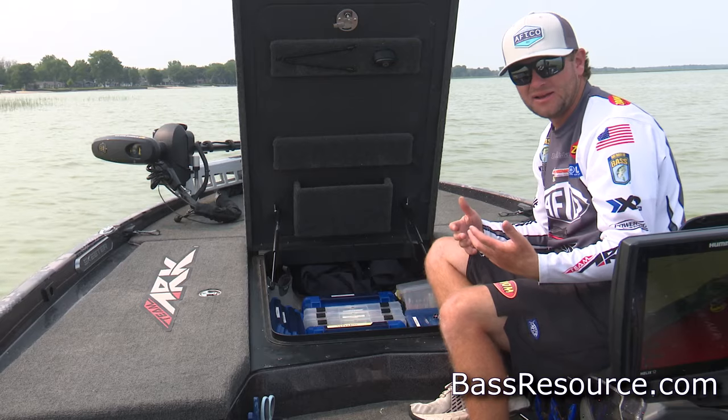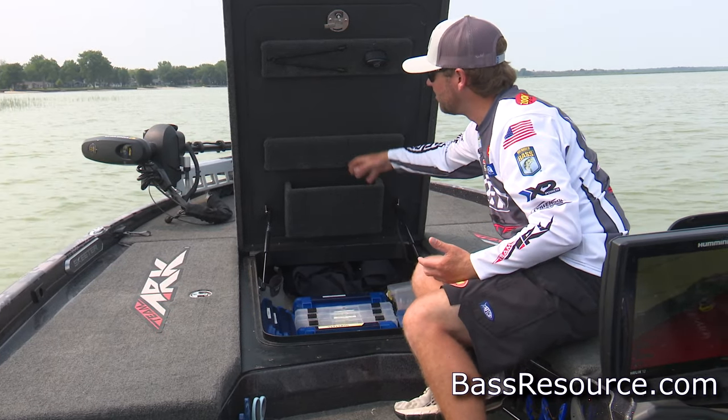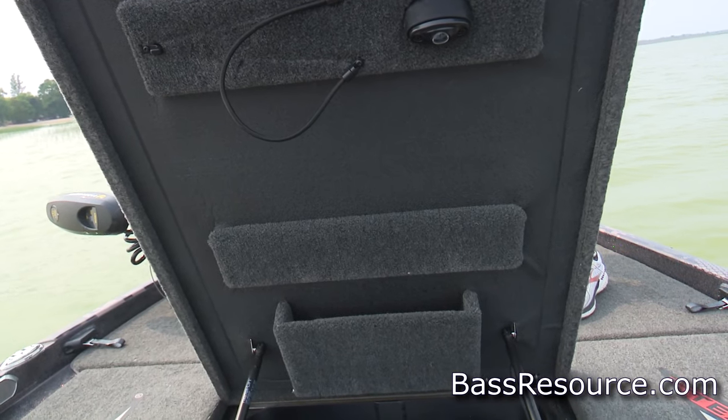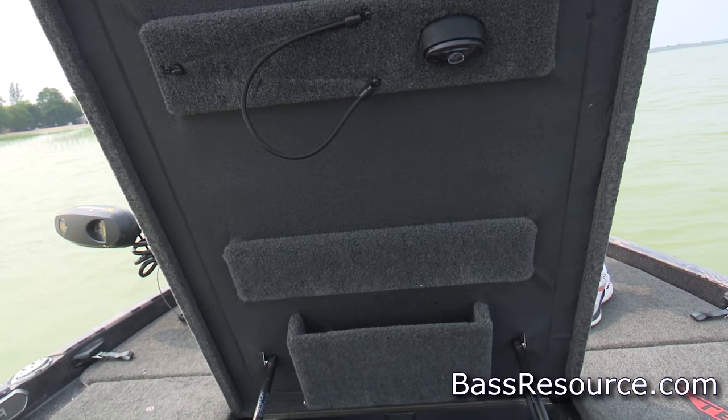We don't get to use a net in the Elite Series, but Skeeter has a really good net holder right here that you can hook with a bungee cord. It's really convenient — keeps it out of the way until you need it, then you can put it right back up.